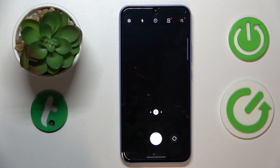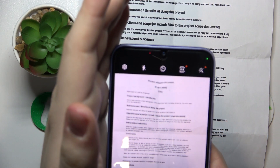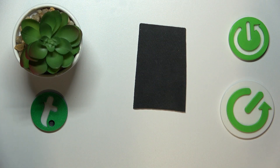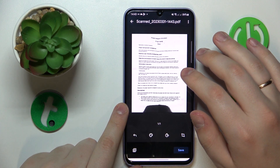Give the Drive app permission to take pictures and videos, or simply camera access. Then take a photo of a document that you wanted to make a PDF file out of. If you're satisfied with the result, just proceed; if not, retry taking the photo.